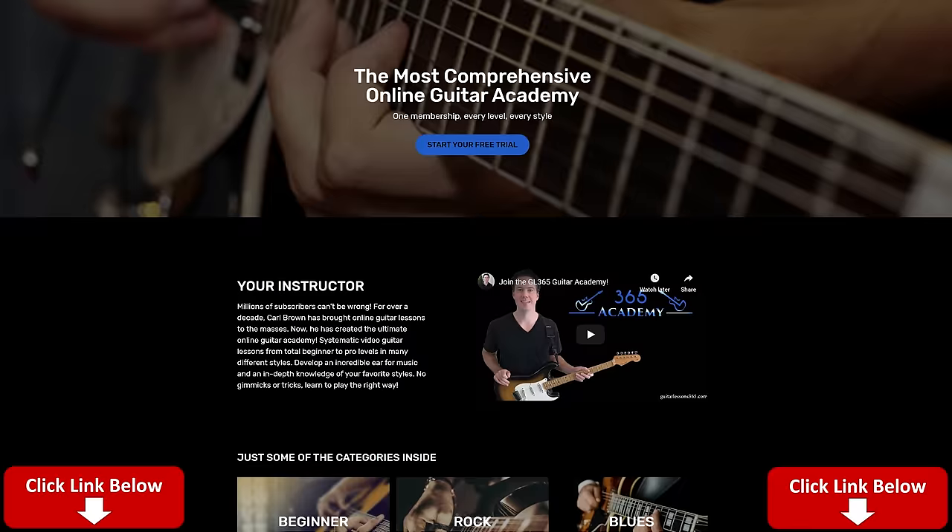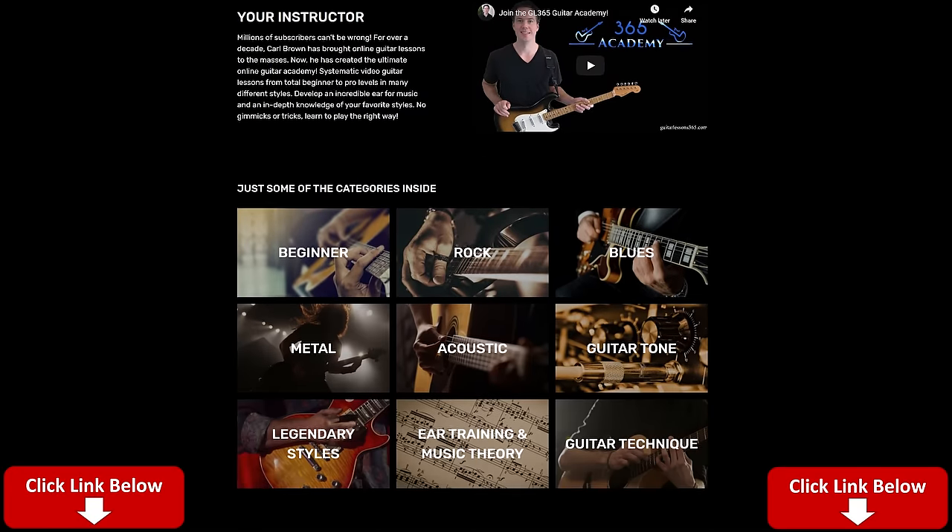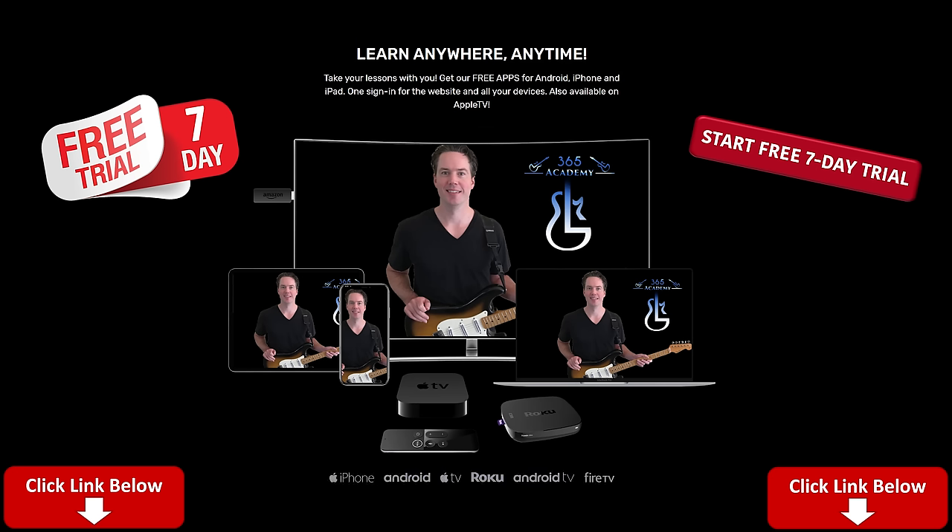Before I get into that, please subscribe to the channel if you haven't already, and ring the notification bell so you'll know when I release a new video. Check out My Guitar Academy - just click the link in the description below. It contains all my guitar courses, from a complete beginner course to more advanced courses in technique, improvisation, ear training, guitar tone, and many different styles. Lots of theory stuff too. We've got a great community there, and I've got a seven-day free trial going right now.